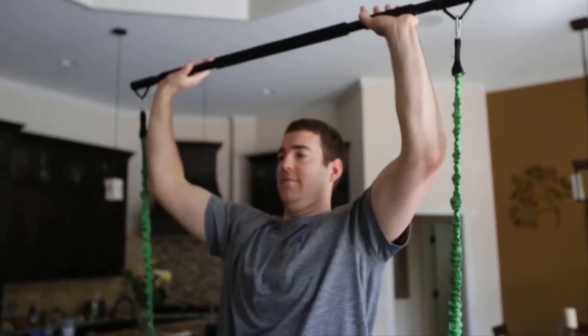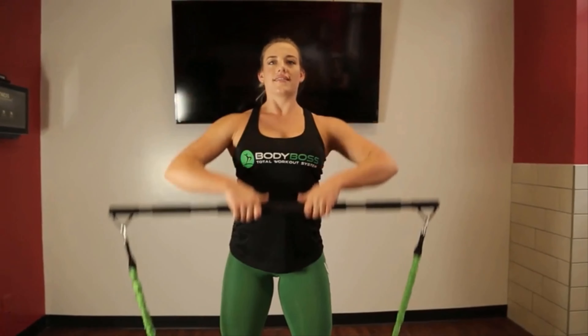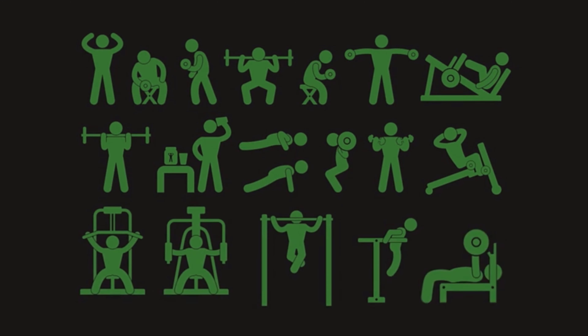This equipment is something that anyone could use, no matter their fitness level — a product that takes all these concepts from the gym and combines them into one solution, bringing the gym to you.